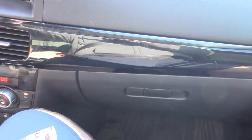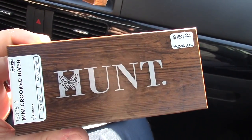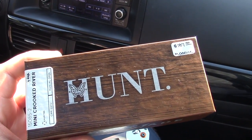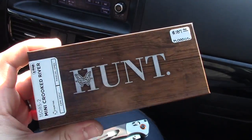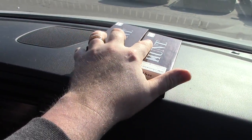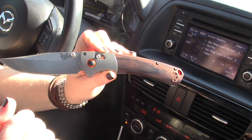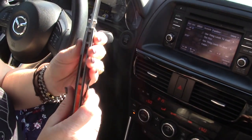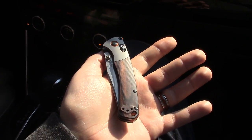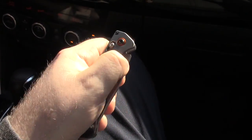Speaking of Brad, I'll put links in to where you can get these — he always has competitive prices. These are going to be $187 on the mini, $200 on the full size. I mean, USA-made S30V — they're worth it. You can just tell they are well-designed, well-constructed, well-executed. I love the orange pivot. Is there a designer associated with these? It might just be an in-house collaboration.